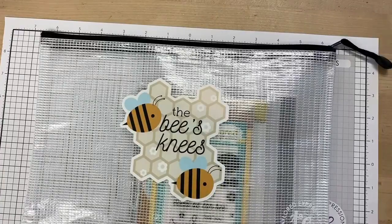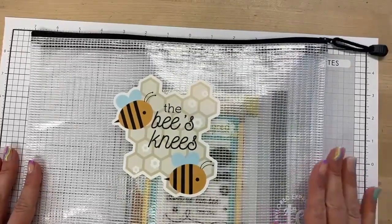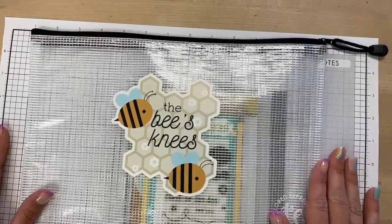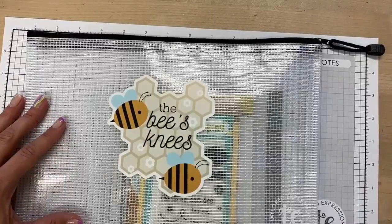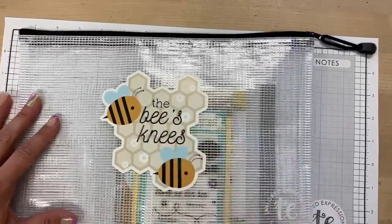As you guys know, if you've been around Tailored Expressions, we offer a free item with every $100 purchase. For June, we actually ran out early of the item we were giving away, which was the Frame in Frame 3 die. So you may already have that, but I wanted to make a special announcement that we have launched our July freebie a little early just for the release of this kit.